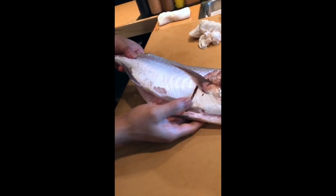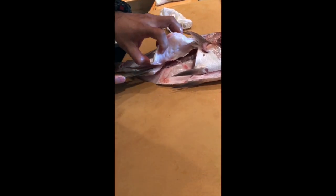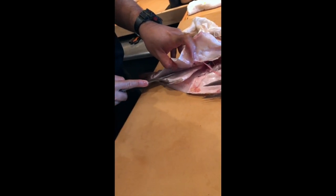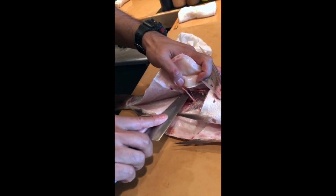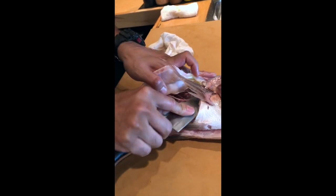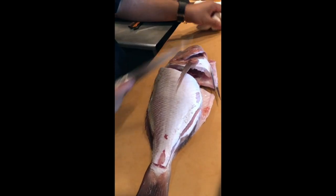Turn around. Open it up, I start from here. Again, move the knife on top of the bone, go ahead. Then you start inside — use the tip of the knife. Cut zigzag, follow the fish bone. So now you cut both sides, and it's time to take the meat off.